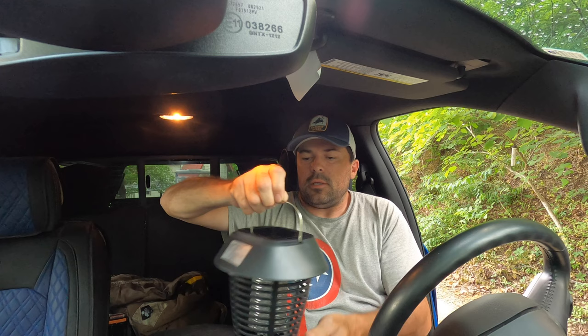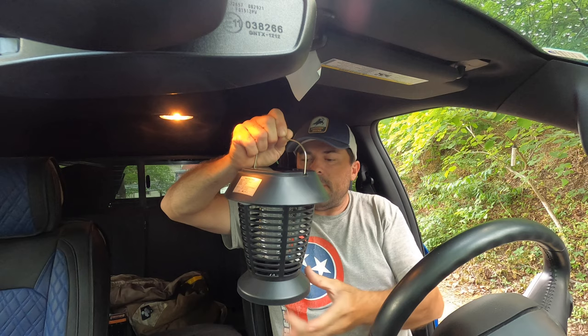The power switch is on the top, and the battery doesn't come charged so we're gonna have to charge it up. It's got a little bit of a bug killer smell to it, but we're gonna charge this up and try it out.